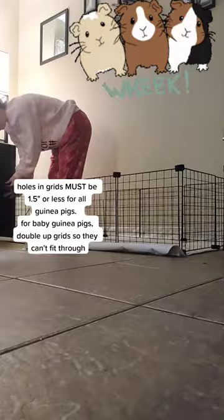I'm using 14 inch grids for the walls. Find these on Amazon or a thrift store. If I run out of connectors I use zip ties or alligator clips.